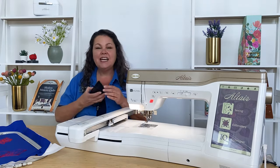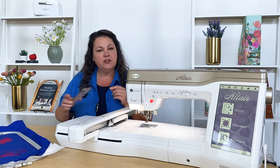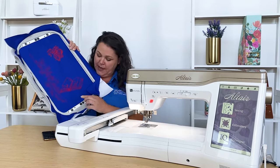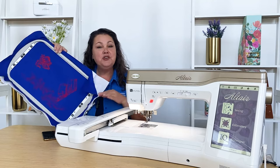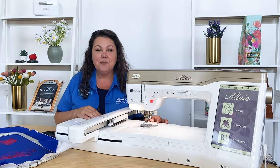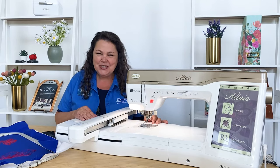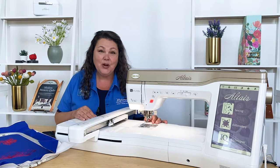This machine utilizes your cell phone or smart device for things like placement of your design. All you'd have to do is hover your phone using the Baby Lock app over the hoop, and the registration marks will send your hoop position to the machine so you know about perfect placement. You can also use your phone to send things like clip art images or a little one's drawing that you want to embroider.